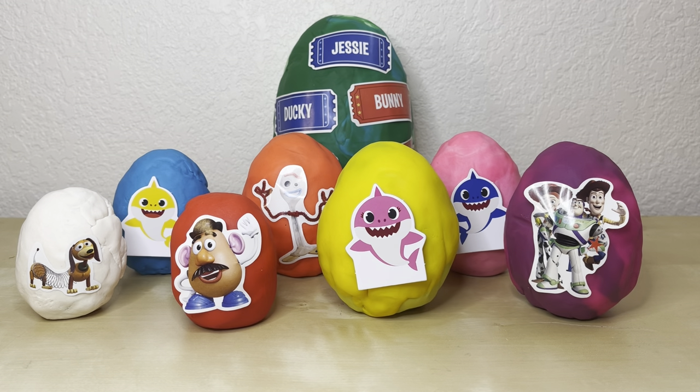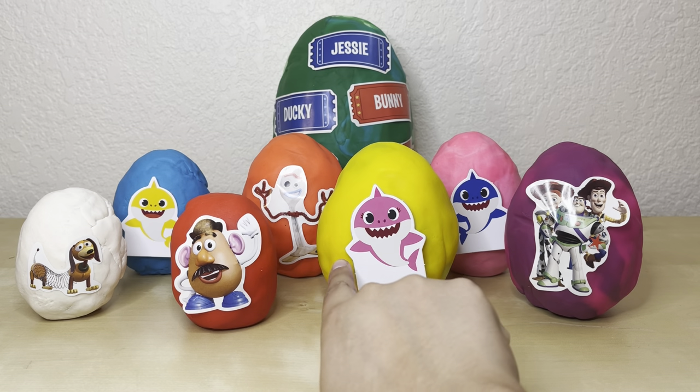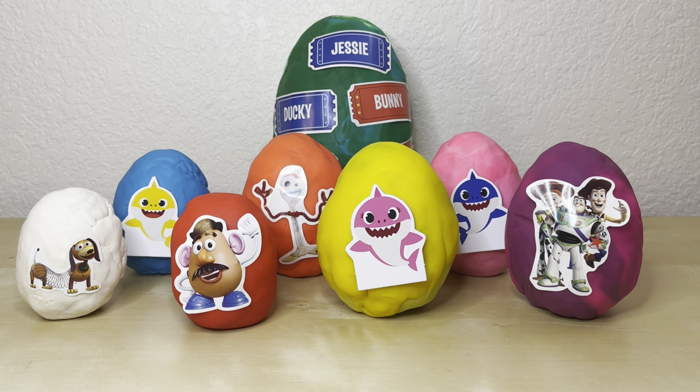Hey everyone, it's Jackie here. Welcome back to Toysology 2.0 and in today's video we have all these fun Play-Doh eggs. I'm so excited for you guys to see what's inside each of these eggs. We have Buzz, Woody, and Jessie, Baby Shark, Slinky, Daddy Shark, Mama Shark, Mr. Potato Head — and each side of each egg has a surprise. We also have Forky and our giant big egg in the back, so let's get started.